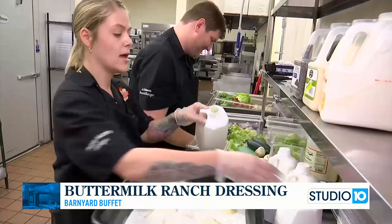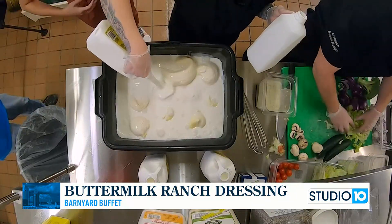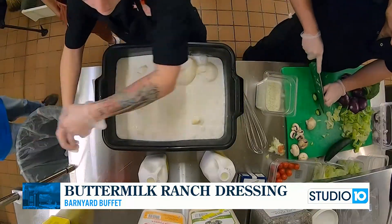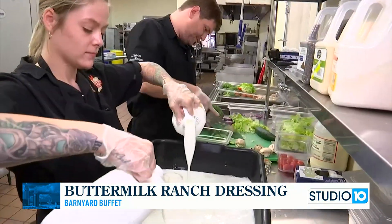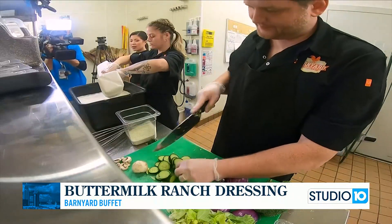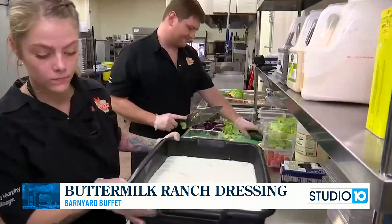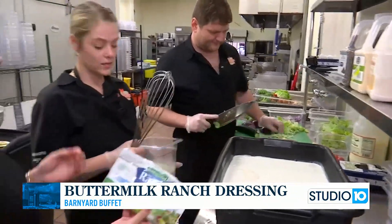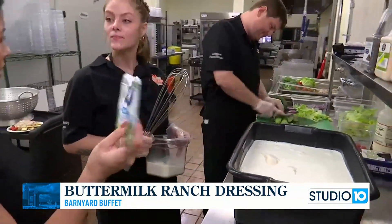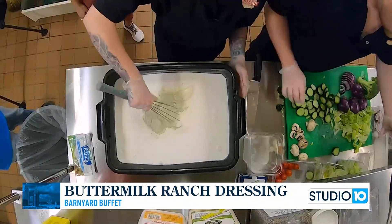We're going to add these in. This is a little more difficult to make because you literally have to make sure there are no clumps in it, so you're sitting here stirring and whisking for quite some time. Yes, make sure it's completely smooth and silky — really important. You guys like to use Hidden Valley Ranch packets, right? Yes, Hidden Valley Ranch seasoning is going to be the best. We use four packets of the Hidden Valley Ranch. We're going to go ahead and add that in and then start whisking.